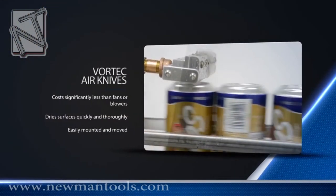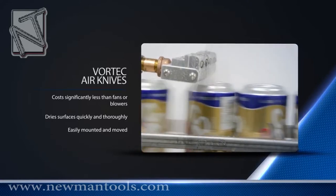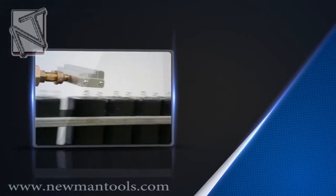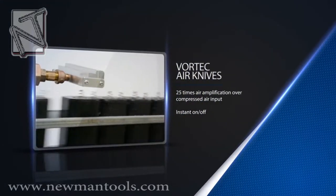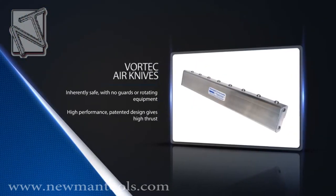Whether you are blowing off liquids or debris, cooling objects, or removing a static charge, Vortec air knives offer an efficient and effective solution. The size, ease of installation, safety, and minimal maintenance requirements make ITW Vortec air knives ideal for your air delivery needs.